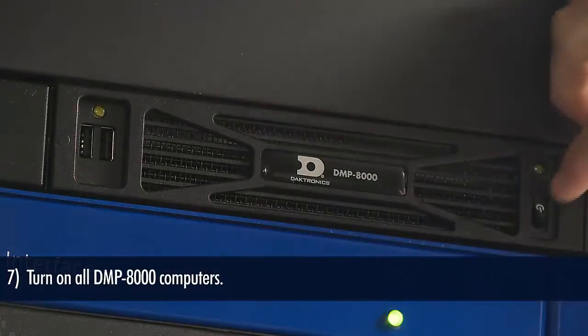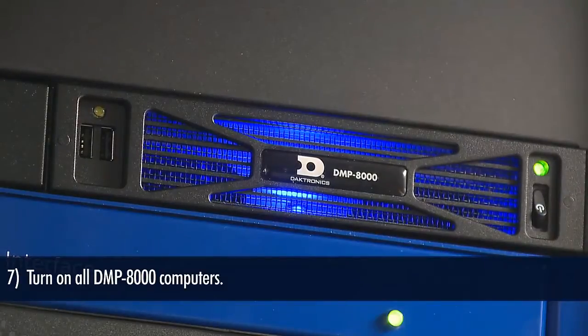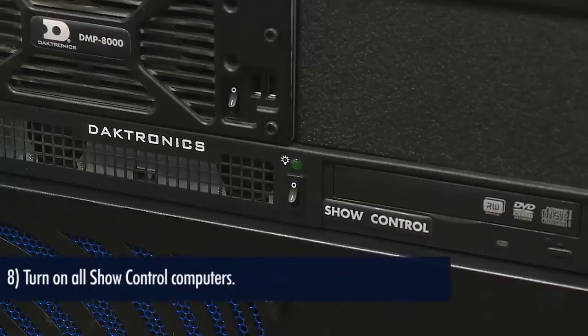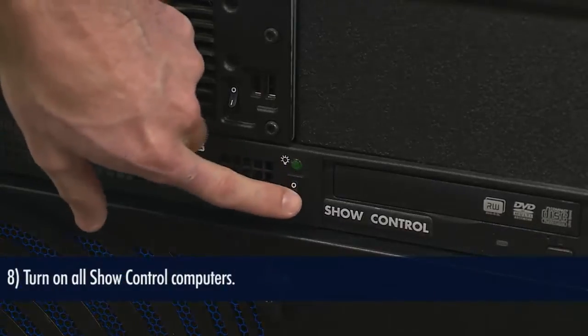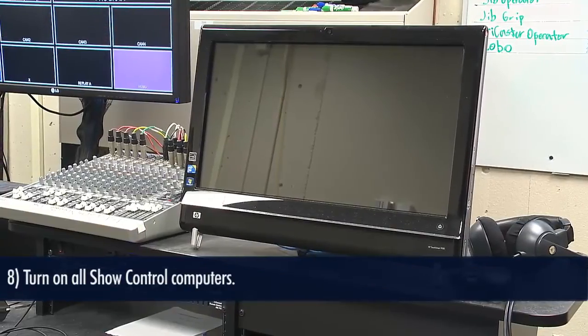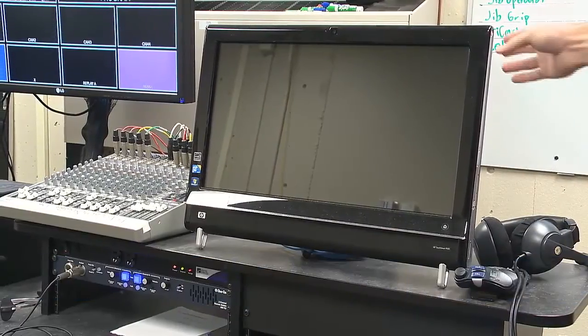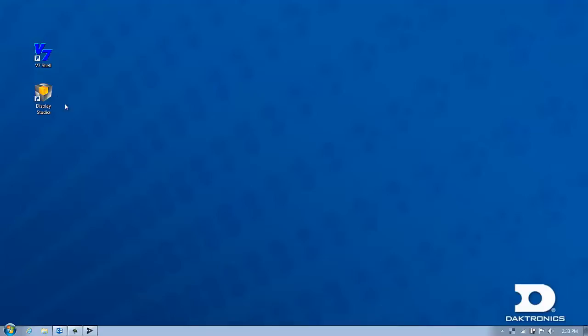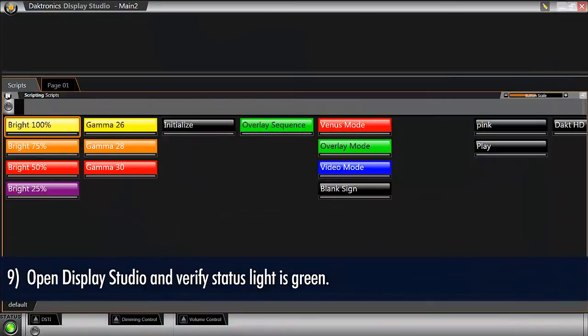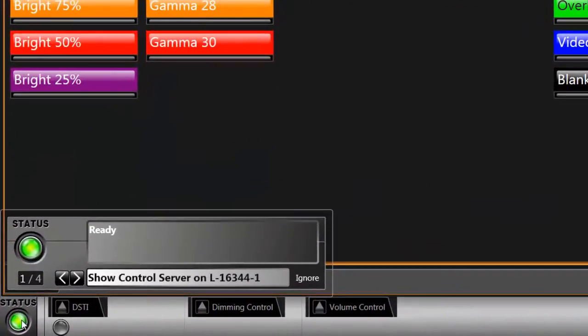Next, turn on all DMP 8000 computers. The 8000 computers run the VNet software and also drives content. Now we can turn on all show control system computers. These computers usually stand alone as a touch smart or rack mounted computer. Once the computer is booted up, open Display Studio and confirm the status light is green.